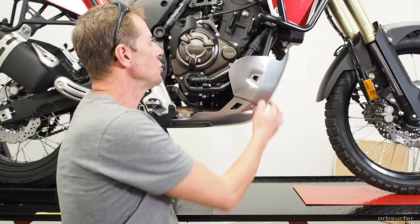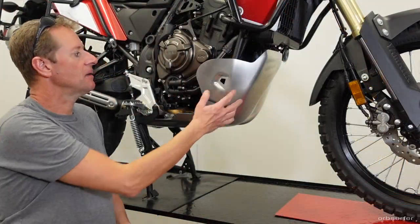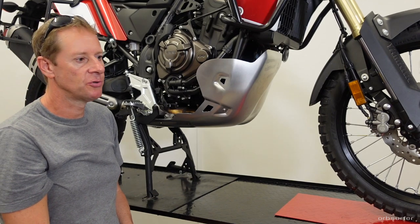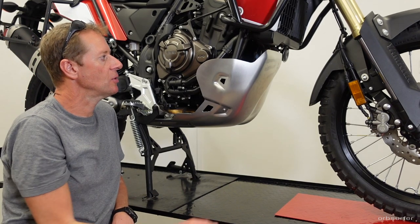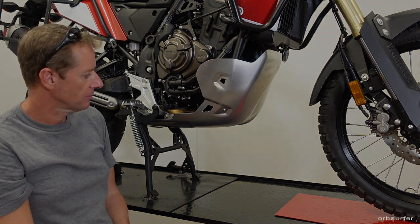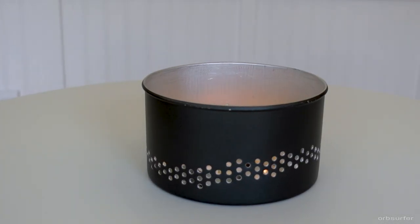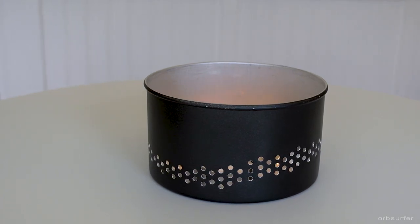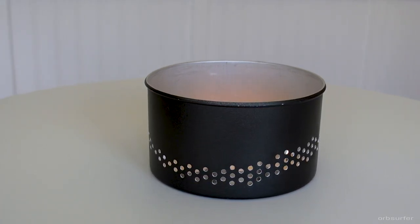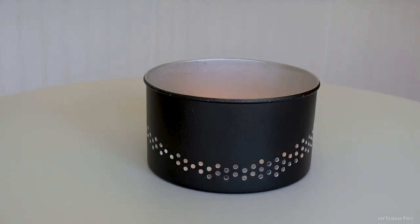I'm going to monitor the engine temperature and watch whether the cooling fan runs more than it did before. If this skid plate retains too much heat due to reduced ventilation, I'll draw a perforated pattern in AutoCAD, print it out, glue it onto the front of the skid plate, punch center marks, and drill a series of small holes — similar to what I did on a hiking stove windshield a couple of years ago.